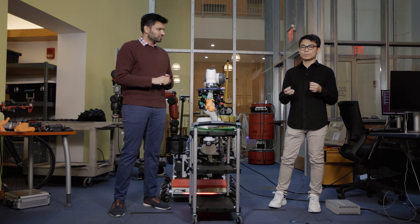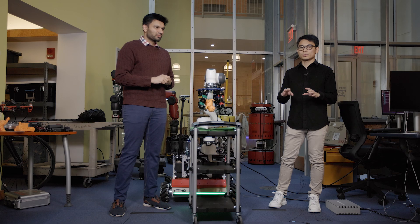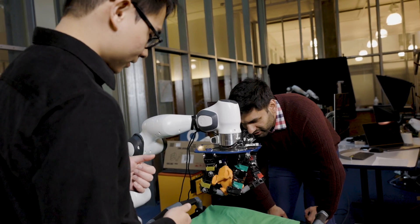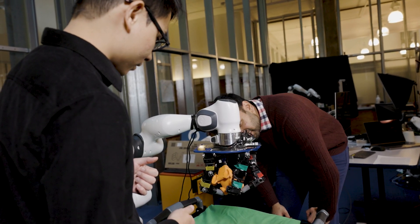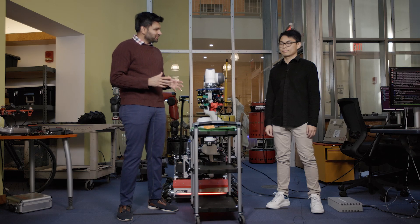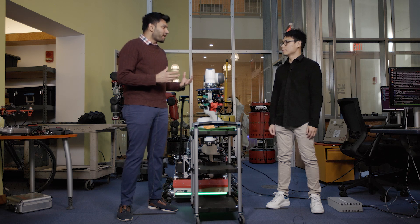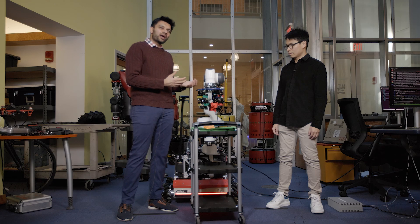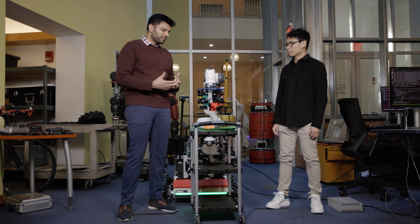We can think of even more potential applications — for example prosthetics. If a robot can use different kinds of tools, it can really help people with disabilities to use those tools for daily tasks. One thing that has restricted robotics for quite some time is that for every new task you have to build a new controller, which requires teams of people and weeks, months, or even half a year to design.